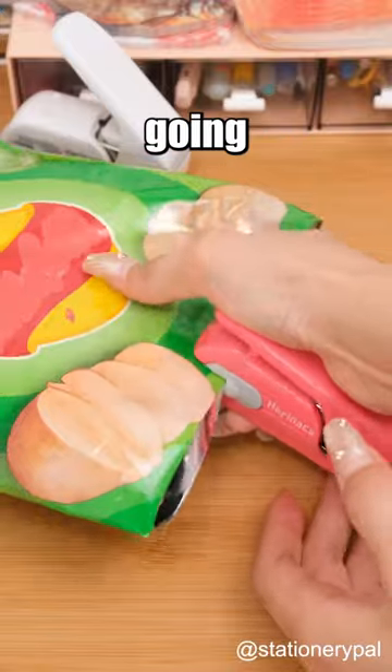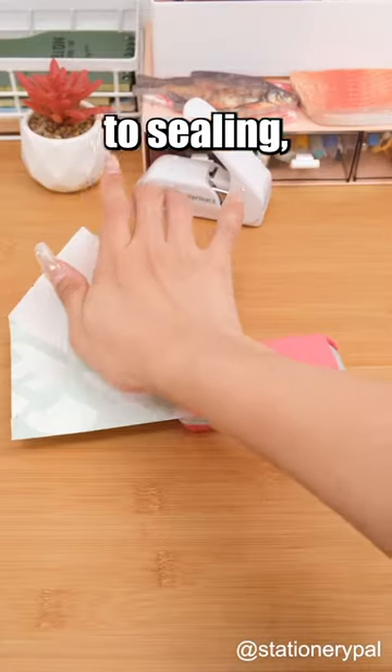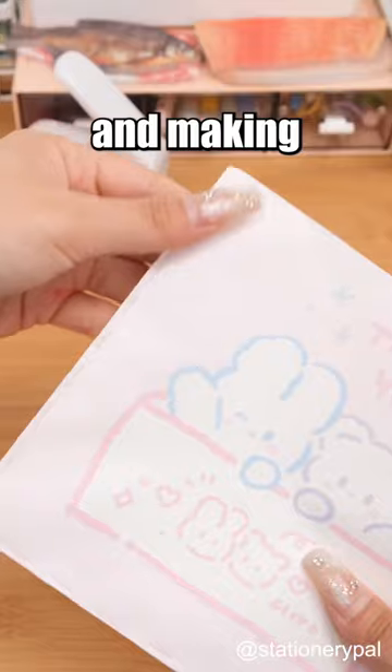Its applications are diverse, going beyond paper binding to sealing, creating envelopes, and making simple paper bags.